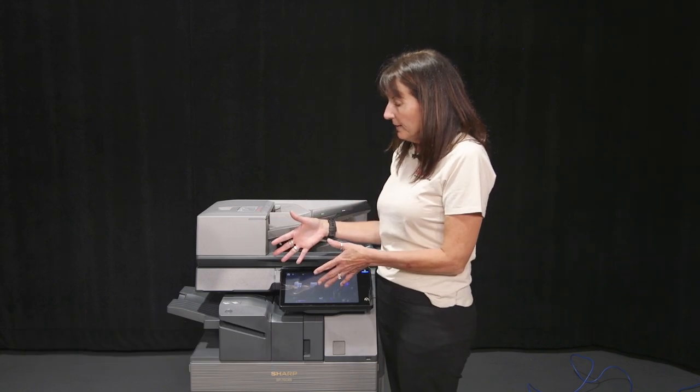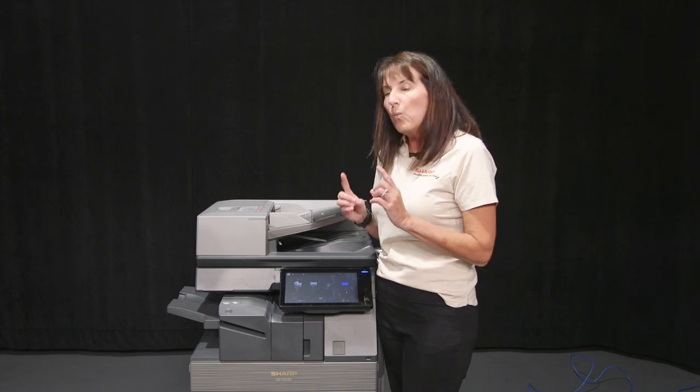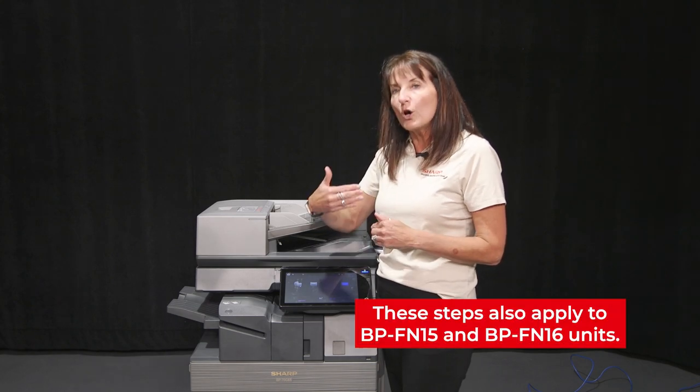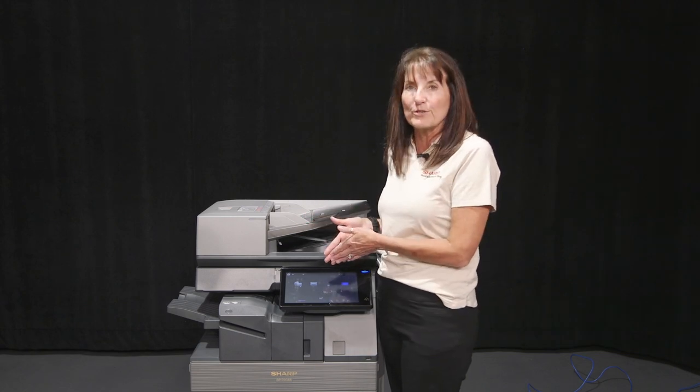This particular one is our inner finisher. It comes pre-loaded with 5,000 staples. Once you're out of those staples, the cartridge actually turns to let you know you need to change it, as well as telling you on the screen.